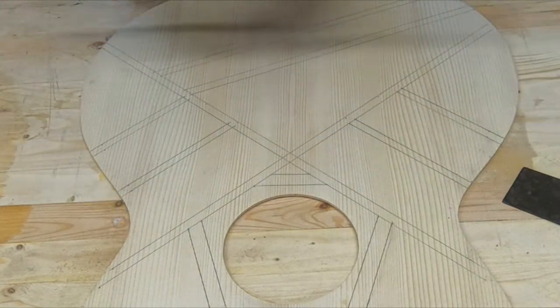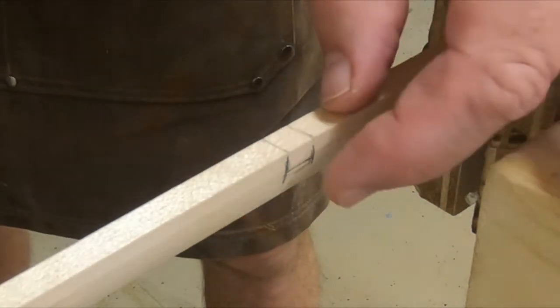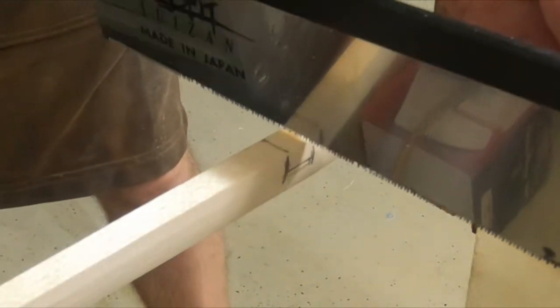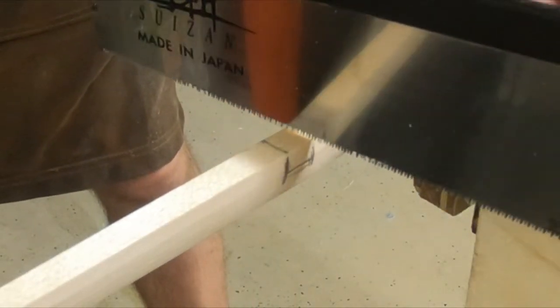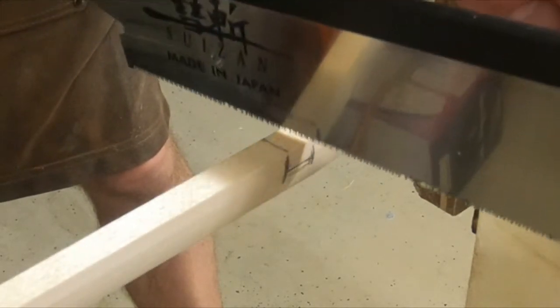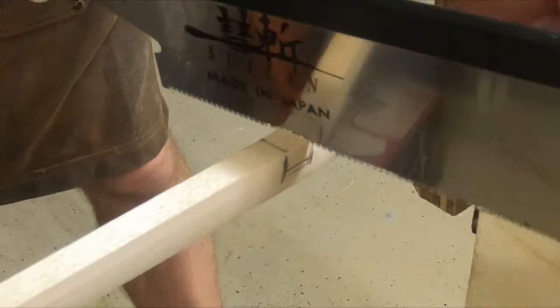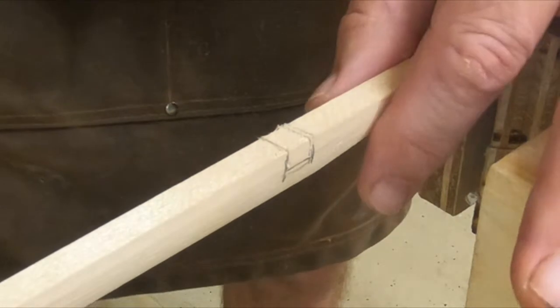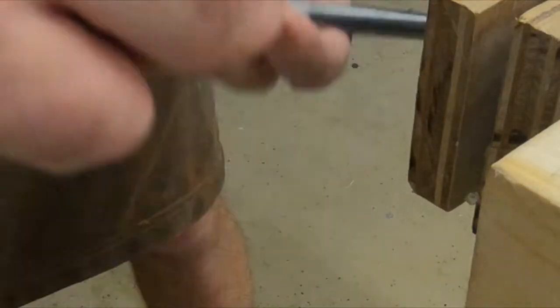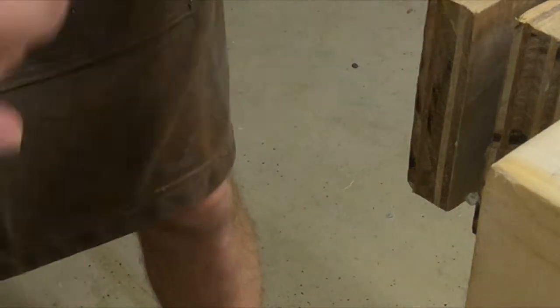I decided to go a quarter inch up from the bottom — that looked like the most reasonable distance. So this one I'm going to notch the bottom of. I'll try to go inside that line a little bit because I really want a nice tight joint. This one goes the other way — okay, let's do this.